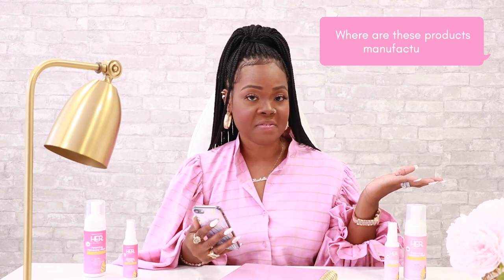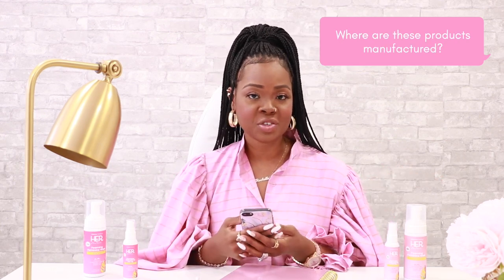Where are these products manufactured? The Her by Allie K Naturals line is manufactured at our production facility right here in Fort Myers, Florida.